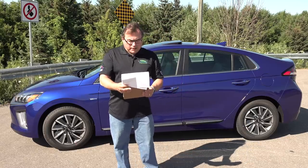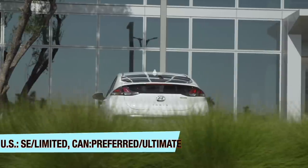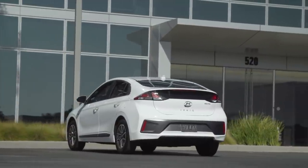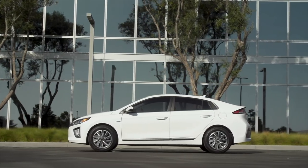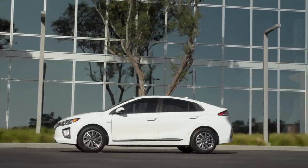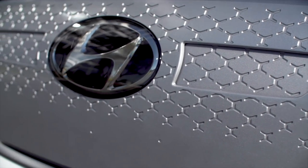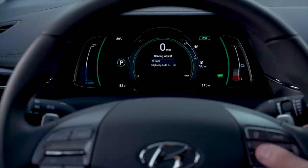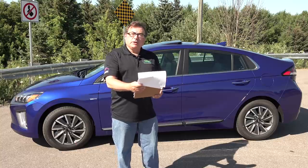The 2020 Ioniq is available in two trims: in the USA it's the SE and Limited editions, and in Canada it's the Preferred and Ultimate trims. On the SE and Preferred trim, you get smart adaptive cruise control with stop-and-go. Standard on the base package: an 8-inch display audio infotainment system, Apple CarPlay and Android Auto, forward collision avoidance assist with pedestrian detection, lane keeping assist, driver attention warning, and high beam assist.